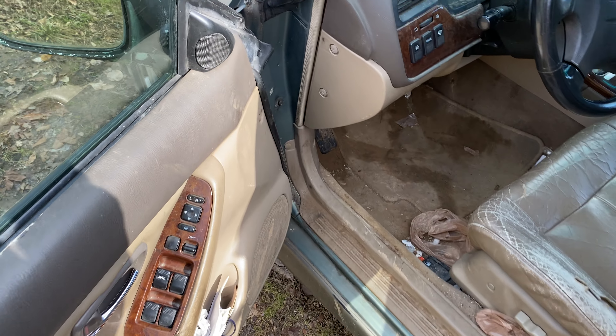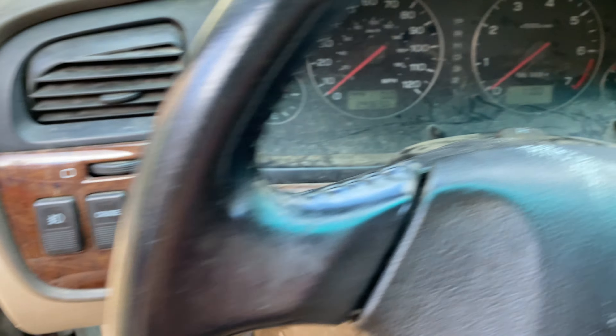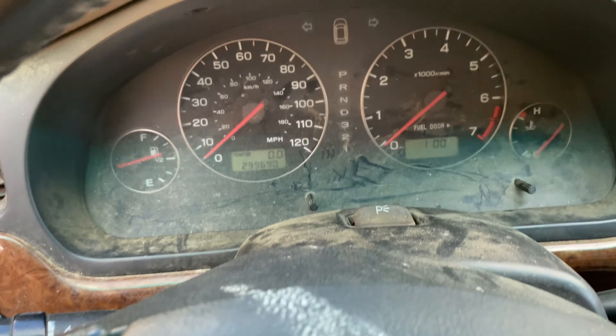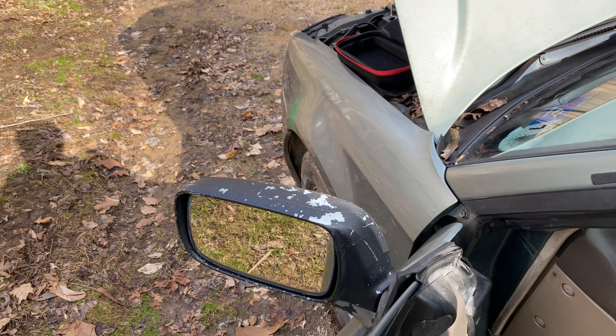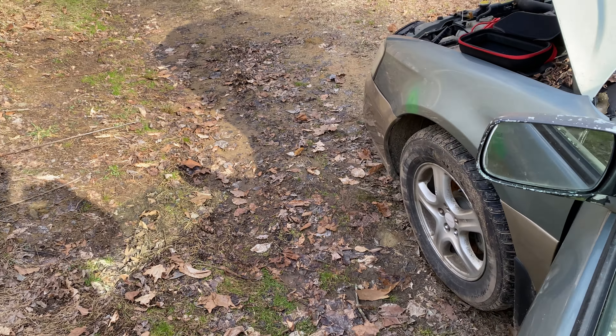You ain't gotta wait for this thing to charge. Come back in here and as you see we actually have lights on — started just like a battery. I mean you can't beat that, ain't no way. That battery was completely gone.